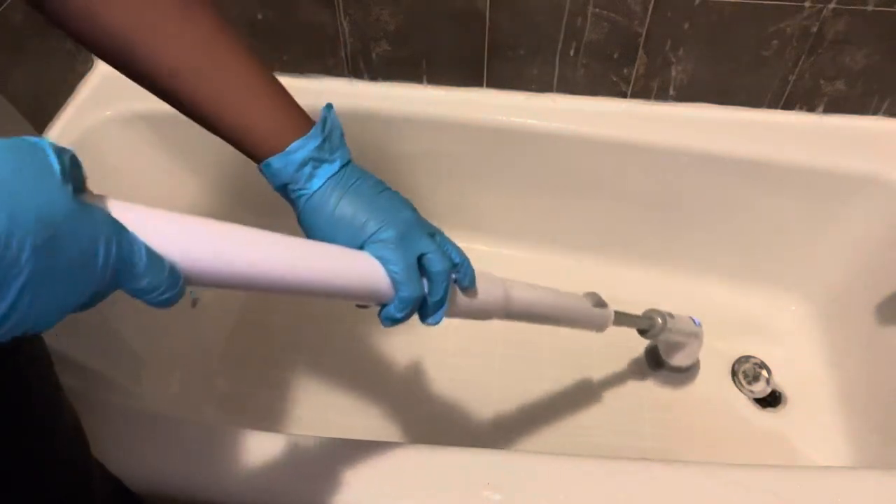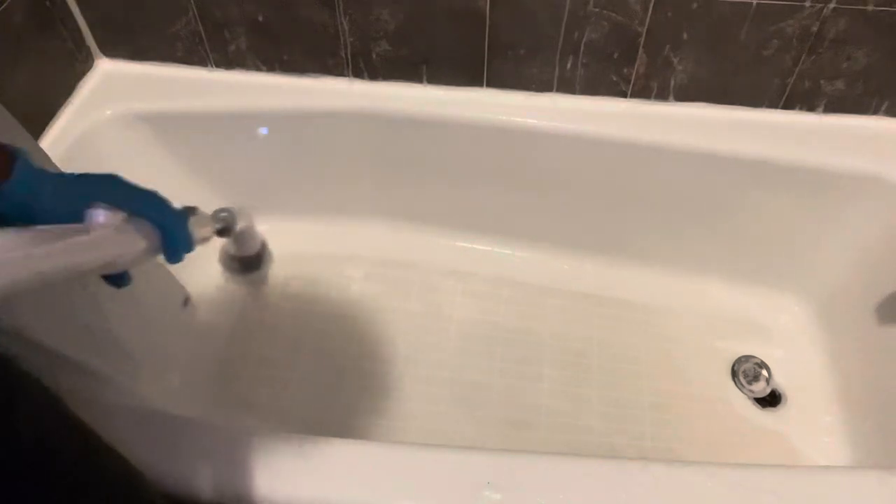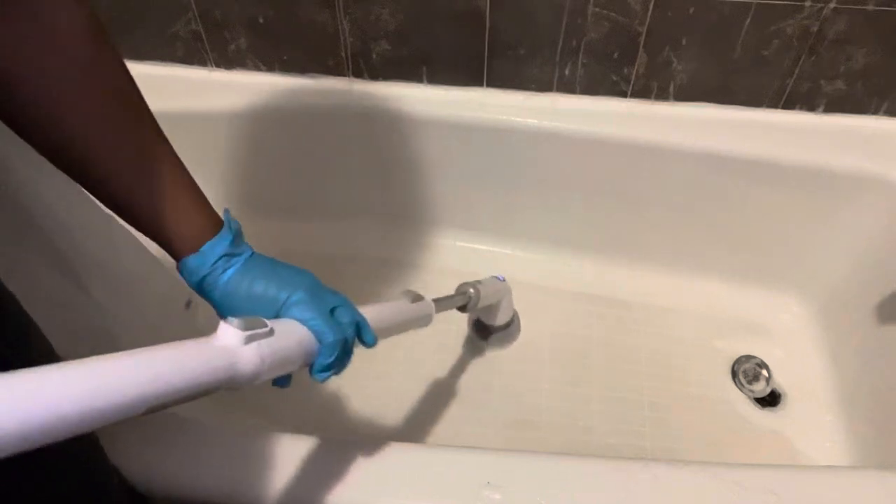The tiles on top of the tub are going to stay — I just cleaned them. I didn't purchase this apartment; that's how it was when I started renting it, so that's something that doesn't go away.